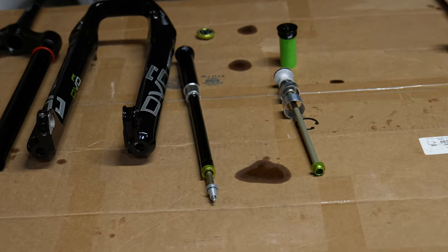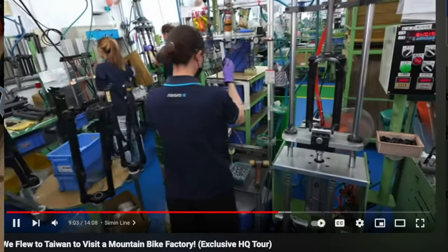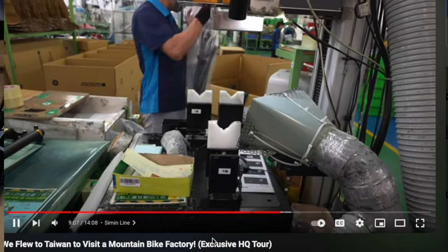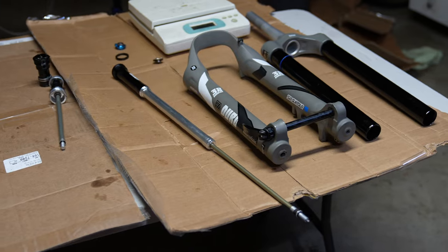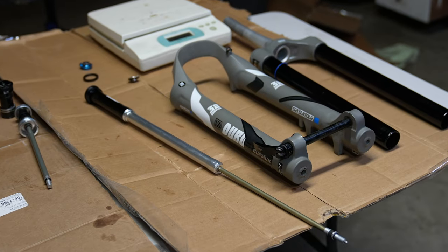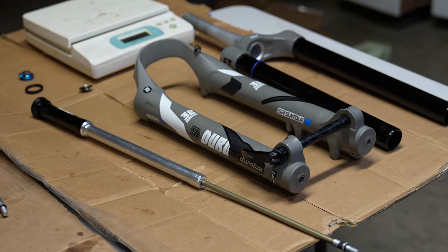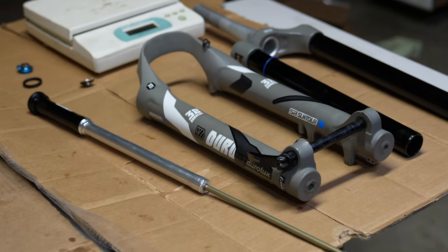It's no secret that DVO is made in the same factory as Suntour — there's a video from Moe and Hannah walking you through the factory, which is pretty cool. But for the nerds, we're going to compare what's different inside these two forks. This will be the last video of the Suntour Enduro suspension series.